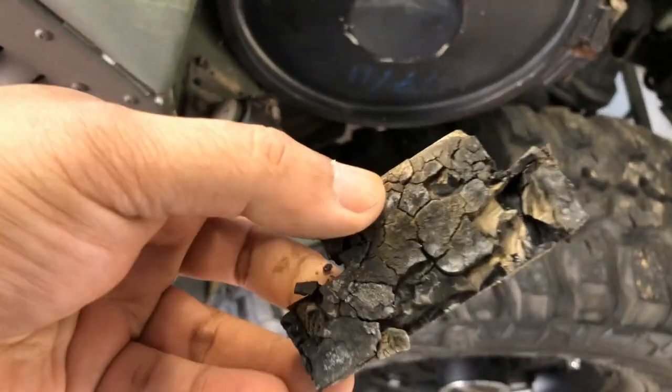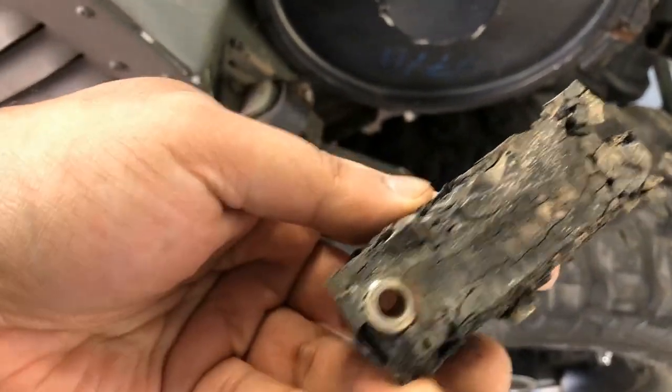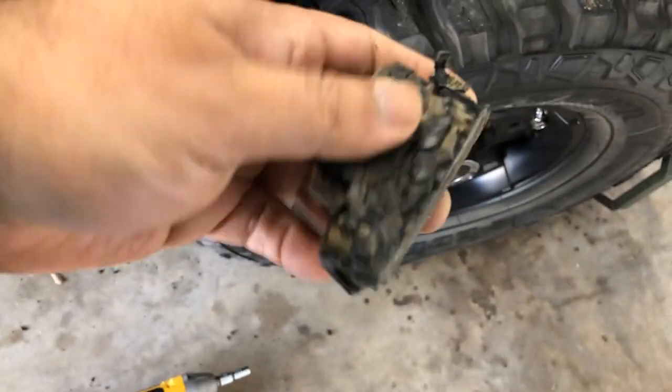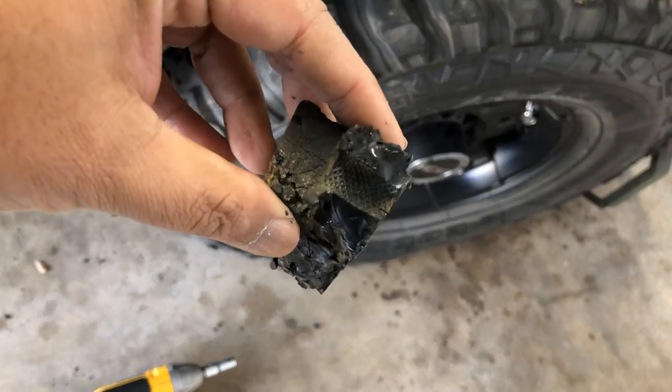Just look at how rotten this thing is — it's completely falling apart. Good thing I replaced them.